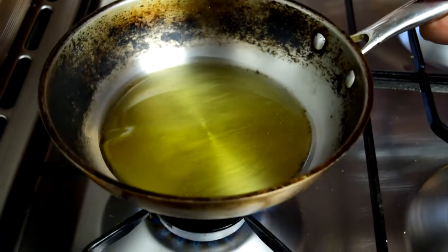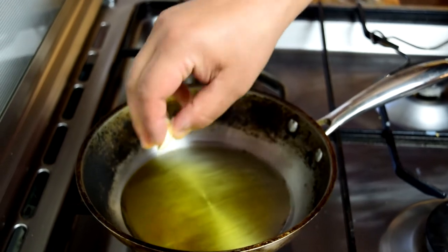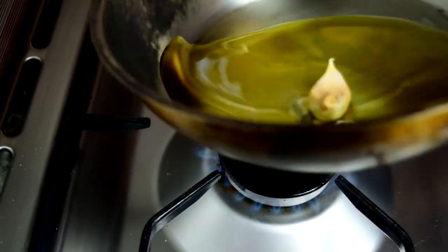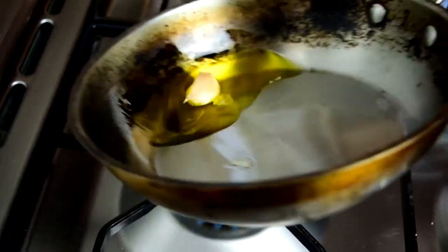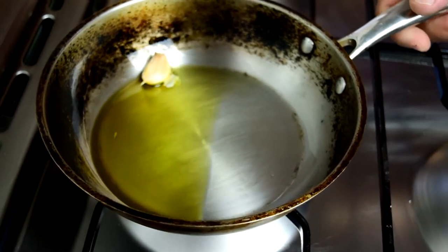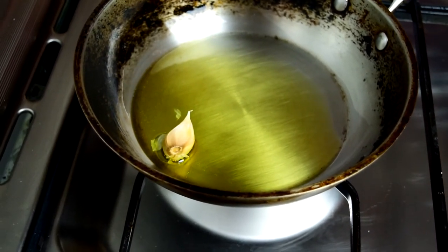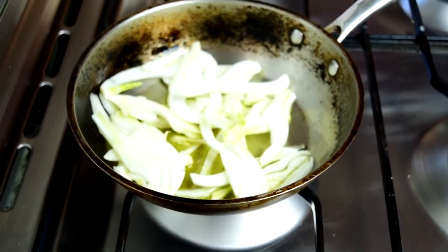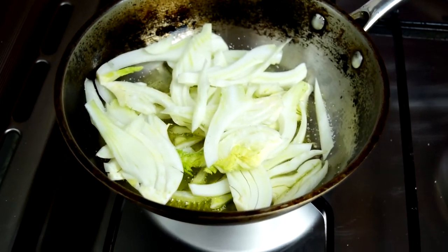I've got some oil heating up over about a medium flame. I've got the garlic in the skin — I just lightly crushed it and it's going in whole like that. A misconception about Italian food is that they eat a lot of garlic. They do, but they generally cook it whole like this so they can take it out later. They just want the flavor; they don't want it permeating the whole dish. So we'll let the garlic flavor the oil and add some of the fennel now. We want to season it right away so it starts softening and the water cooks out.